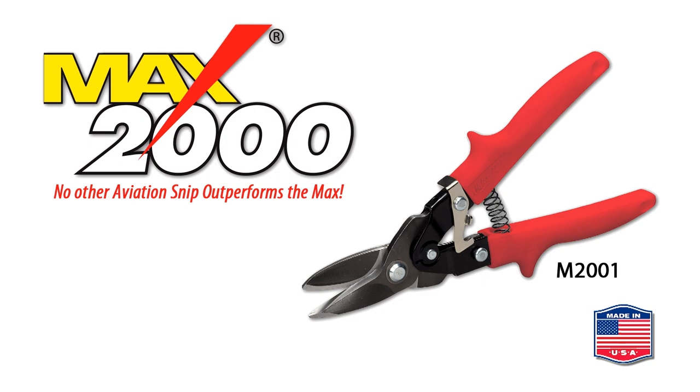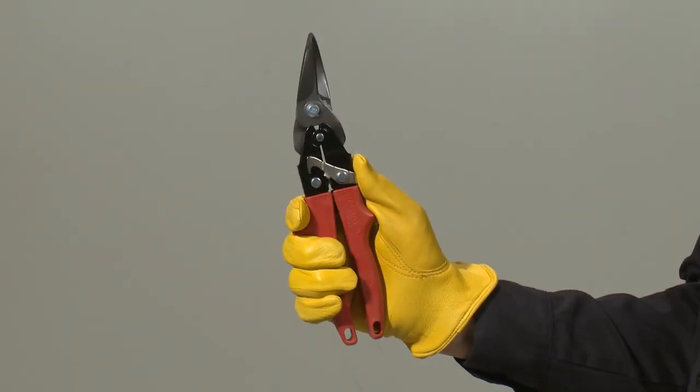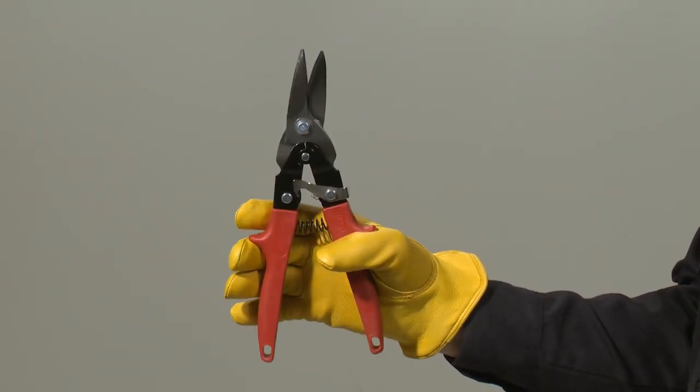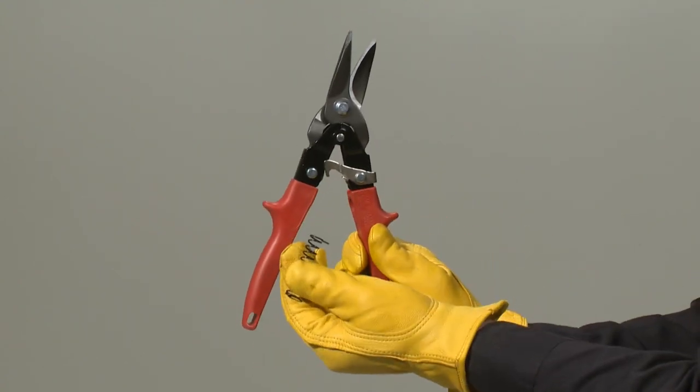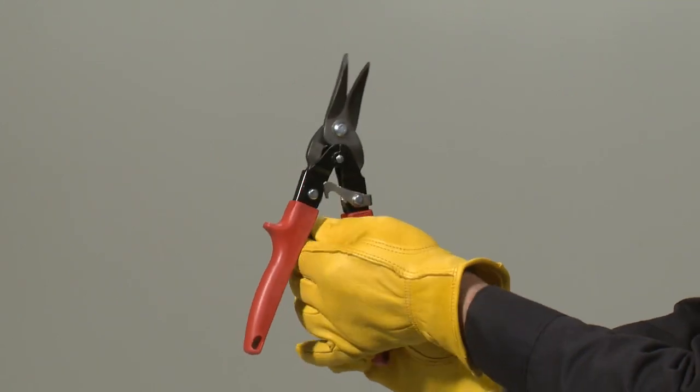The Max 2000 standard with textured thermoplastic grips and finger stops features a narrower handle opening for large and small hands. It has an ambidextrous thumb latch and replaceable compression spring.